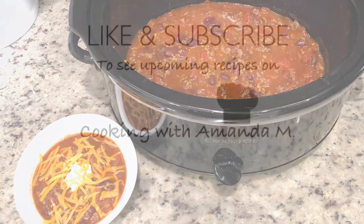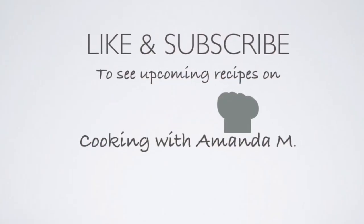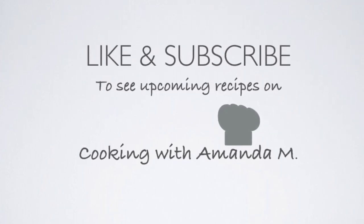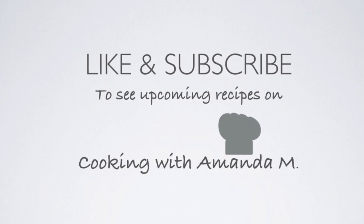I top it off with sour cream and cheese and it's ready to go. Please don't forget to like this video and subscribe to my channel to see upcoming recipes on Cooking with Amanda M.